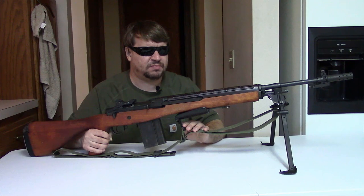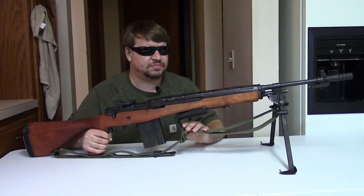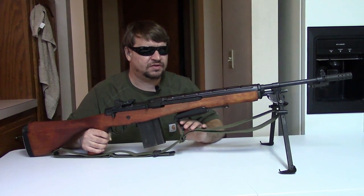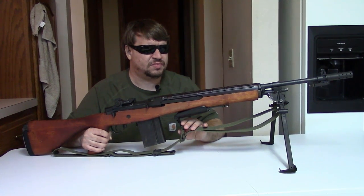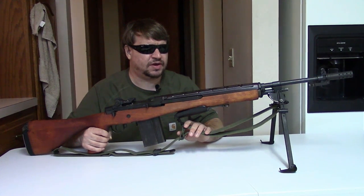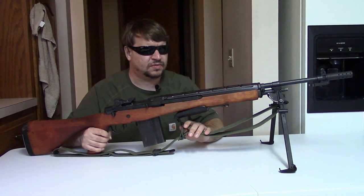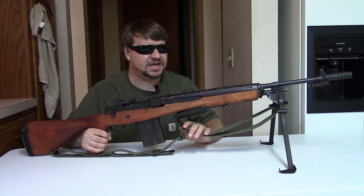The M15 would have a bipod, a heavier barrel, a flip-up butt plate, and a few other things to make it better as a machine gun. They revisited that throughout 1961, '62, and into '63. The U.S. military would look into what they could do to the M14 to make it into a better weapon firing .308 / 7.62 NATO in automatic. And by 1964, they came up with the M14 E2.